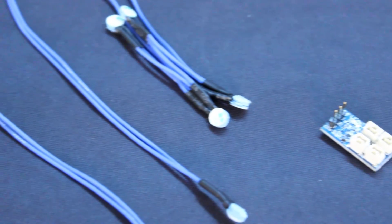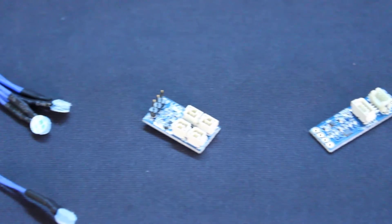Hi everyone, Rusty here at Blue Robotics with a new product update. Today I'm sitting in a new space that we just added across the way from our main facility. We're going to be doing some cool things in this space that we'll share in the next few months. Today we've got two new electronic components: the SOS leak sensor, and an I2C level converter for the Bar 30 pressure and depth sensor and the Celsius temperature sensor.